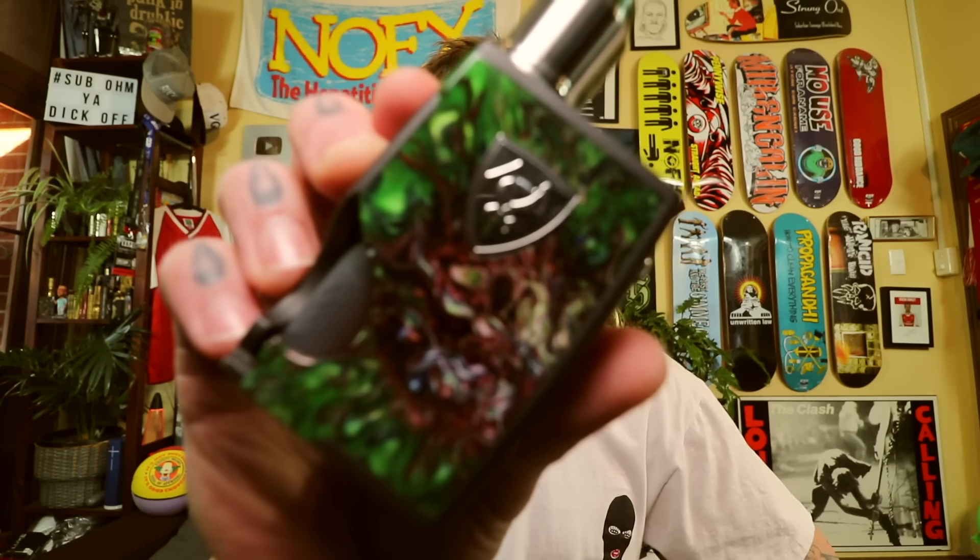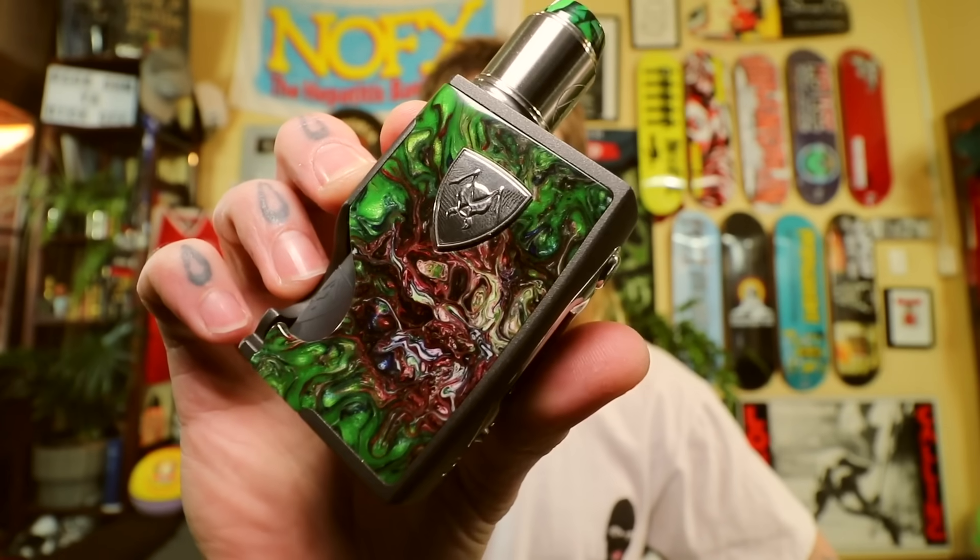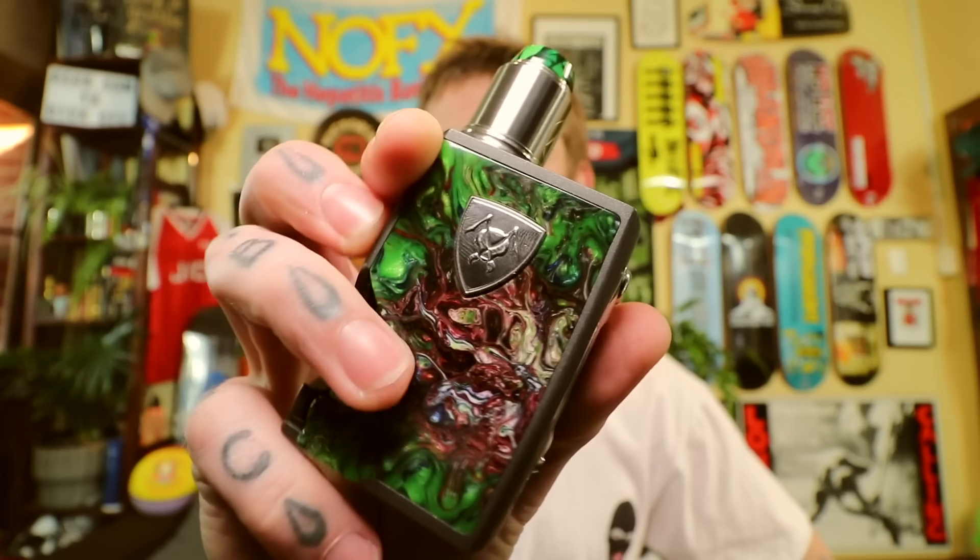A little bit of high-end kit from Vicious Ant. It is the Spade — single 18650 squonker. Very fucking tidy. Look at that acrylic. Just gorgeous.